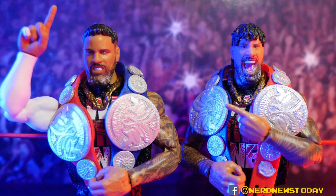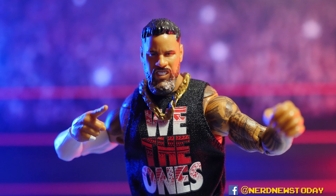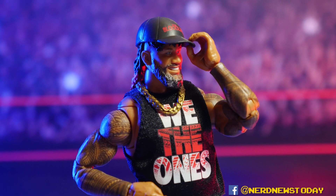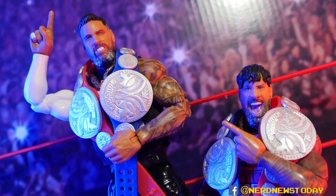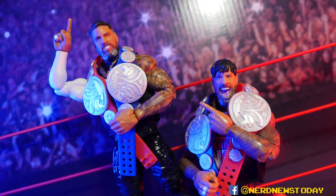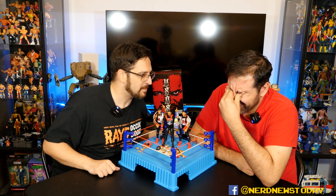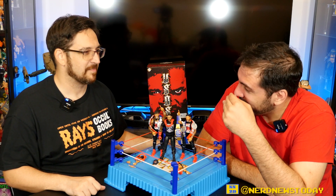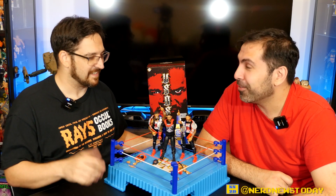They just fit so well with Roman. Apparently we're getting a re-release of Roman, and that re-release may actually match these Usos attires even better. On another note — at San Diego Comic-Con this year, 12 Hulk Hogan figures were announced. Twelve! That's a lot, though mattel knows what they're doing with Hogan. Can't complain too much.